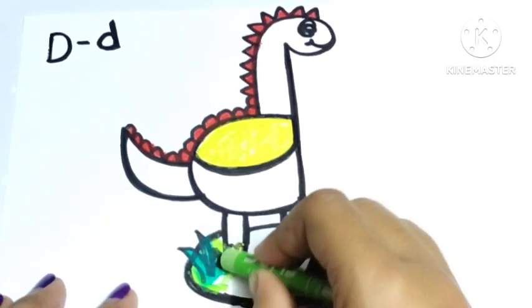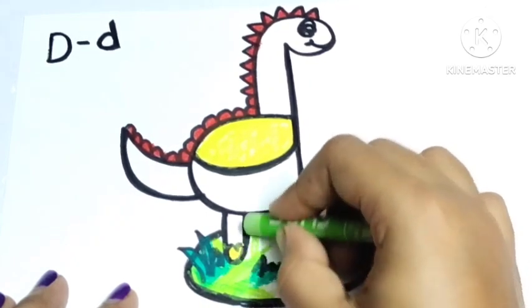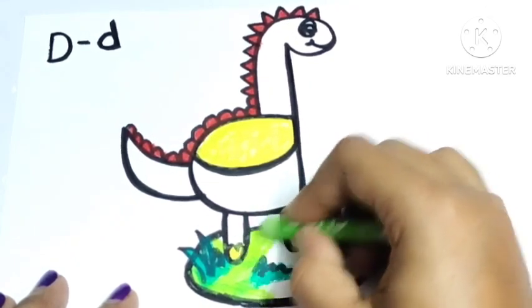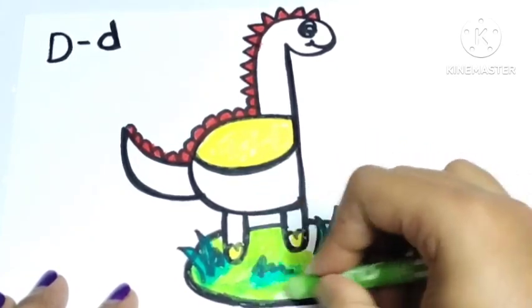Here I am using light green color — light green color, light green color, where are you? Here I am, here I am! How do you do? This is light green color.